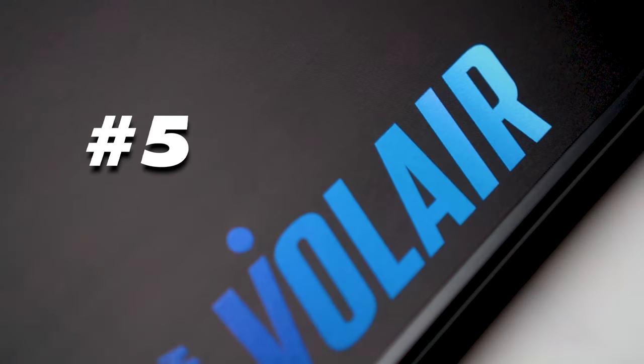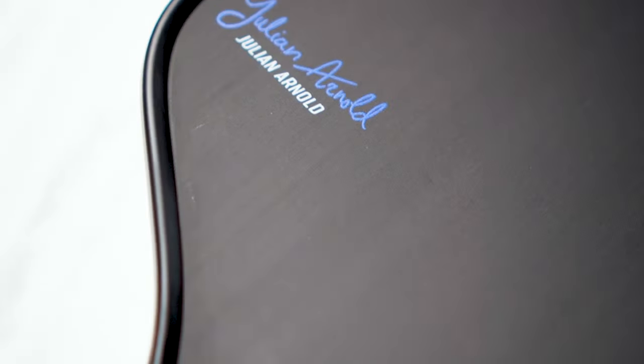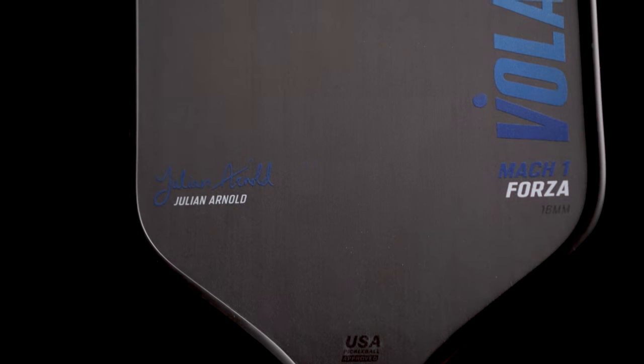At number 5, we have the 16mm Volair Mach 1 Forza, one of the highest spinning paddles I've ever tested. The Forza has a bit more firmness and poppiness than most control-oriented paddles, but the construction and the feel of the face gives it an edge.